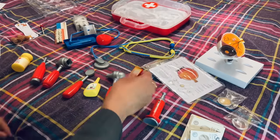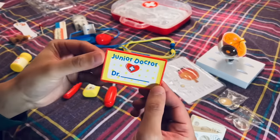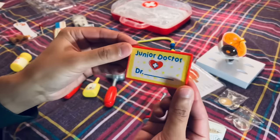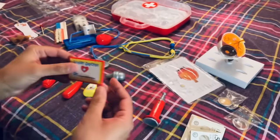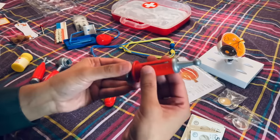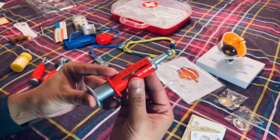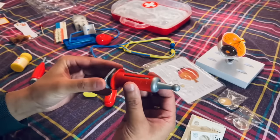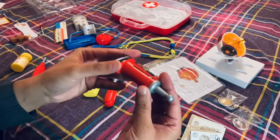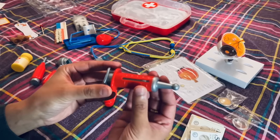So first up, I want to show you the name badge, which is in lovely condition. You can pop your name on there nice and clearly, hook over your pocket so your patients know who you are. This needle here for delivering into the veins or the muscles — that is the needle there, great condition.